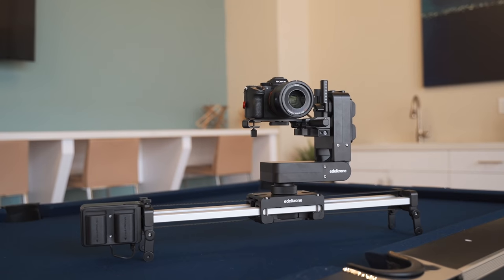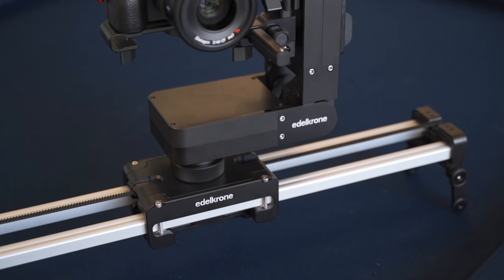Autocron hit me up to feature their latest slider module set, the Slider Plus and the Head Plus.